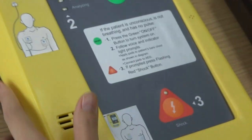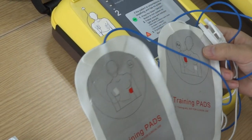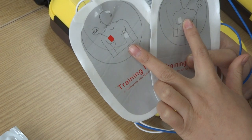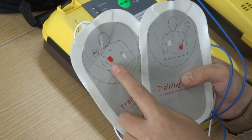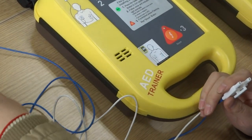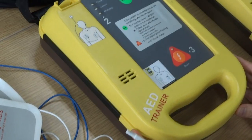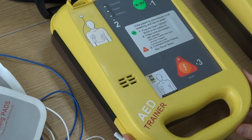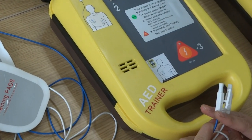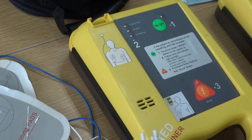Now we can run the operation. First, we need to paste these two pads on the patient's body. The pasting must follow the two picture indicators, meaning we must find the accurate locations on the patient's body. All operations will have a voice prompt, and the emergency staff must follow the voice prompting.